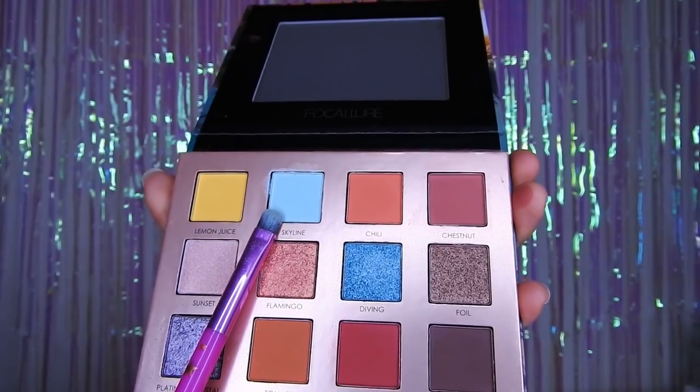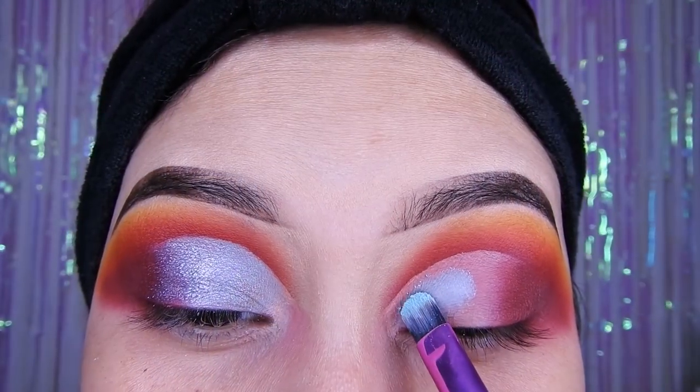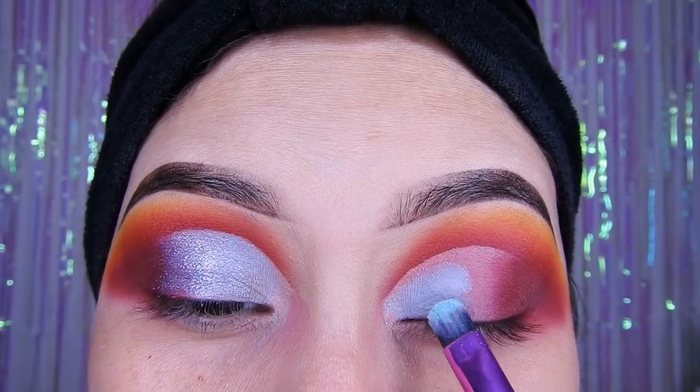Voy a coger este celeste claro y voy a estar colocándolo al comienzo de mi ojo para dar luz al ojito.